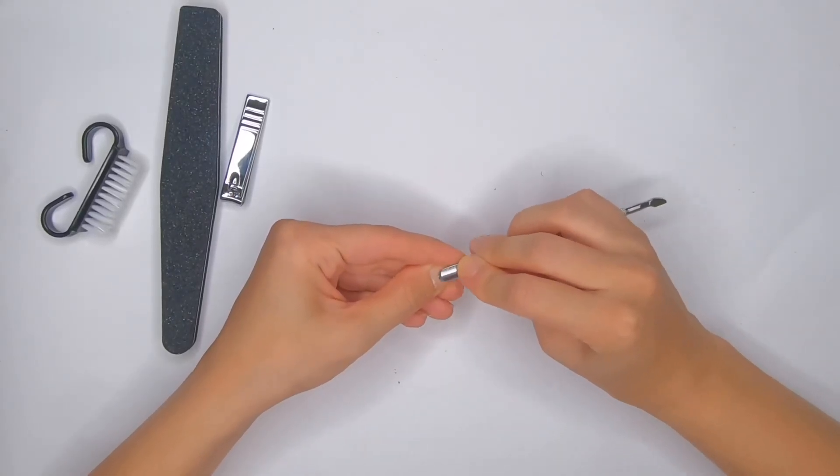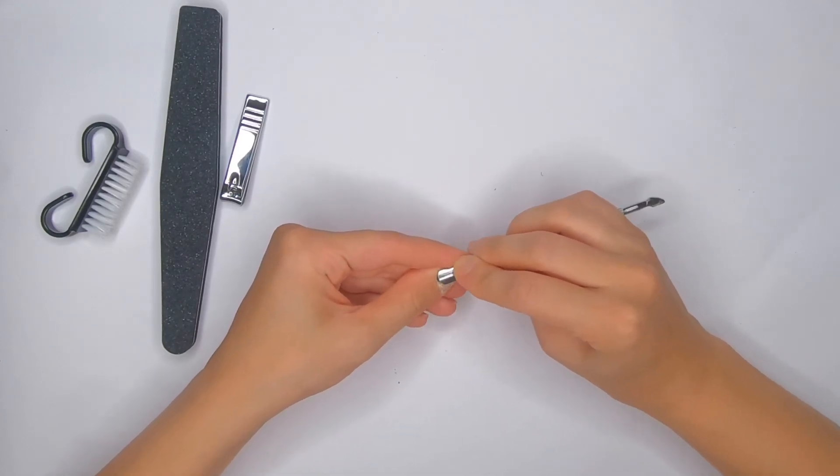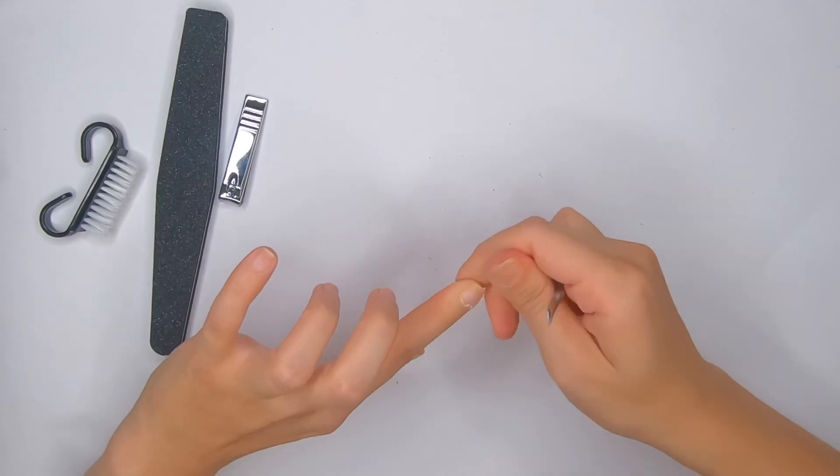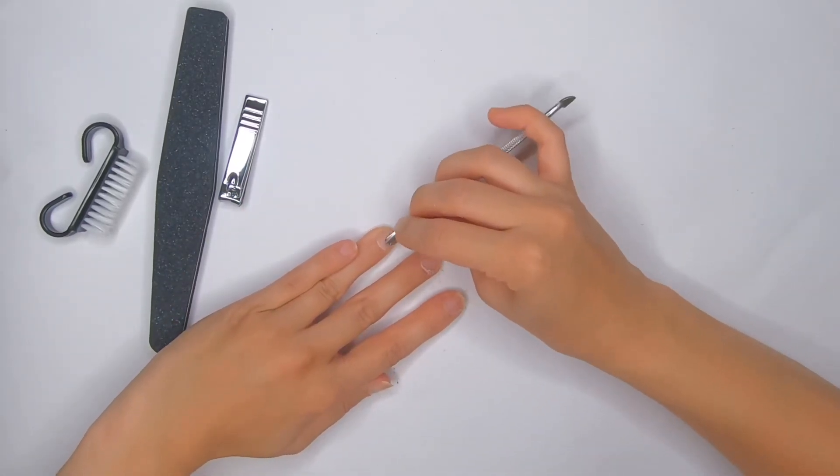First I'm gonna start with the cuticle pusher. It's a double-sided cuticle pusher tool and I can say that it works really well — it's strong and does its job.